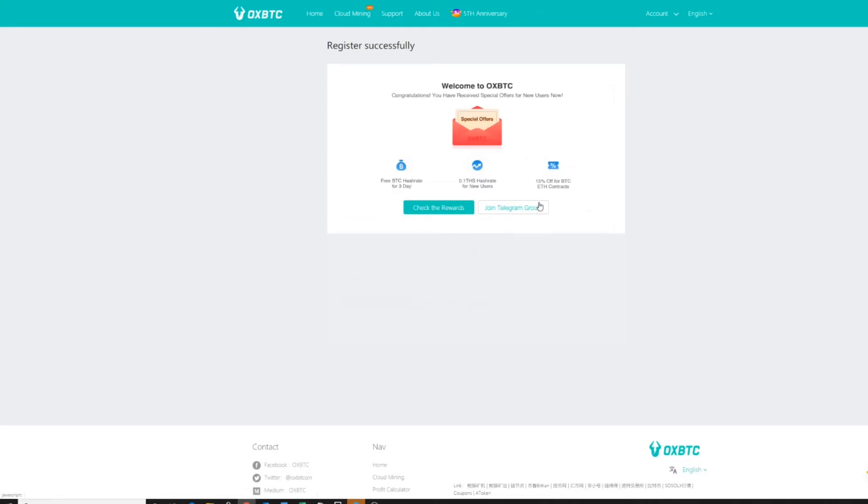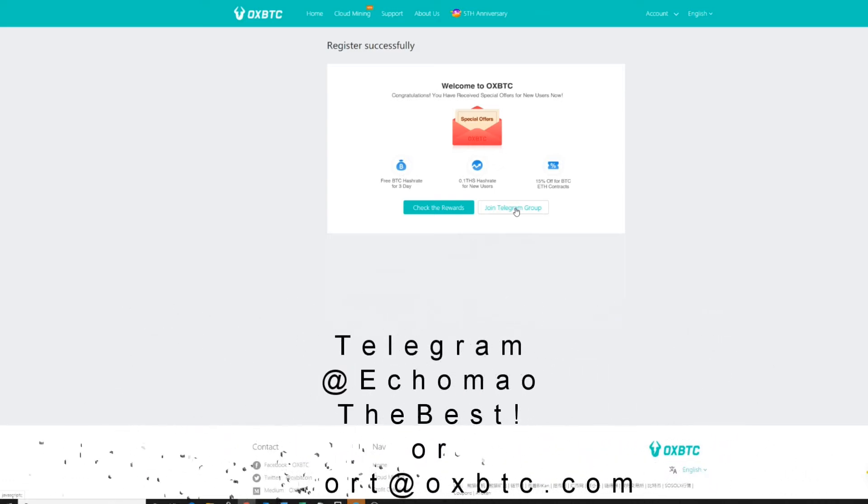Right off the bat you're actually going to get a welcome message. One prompt is to join the Telegram group — I'm already part of it. You can click here to join; it is going to be your main source of information. The moderators in there are extremely active and vocal; they will answer any question you have, and a lot of simple support requests can be resolved there. Secondly, the welcome message talks about the special offers you get simply for registering and being a new user.